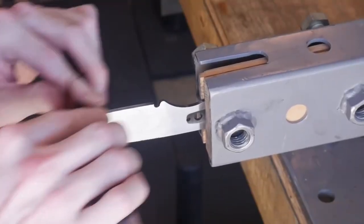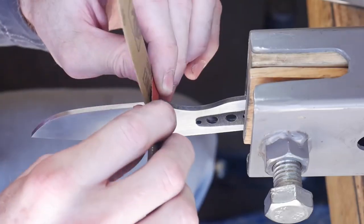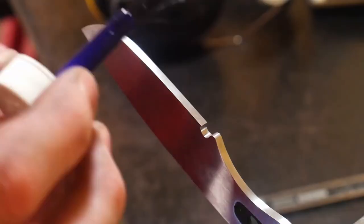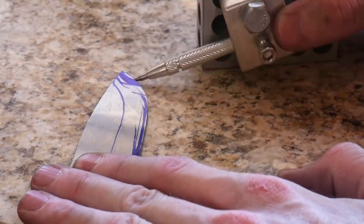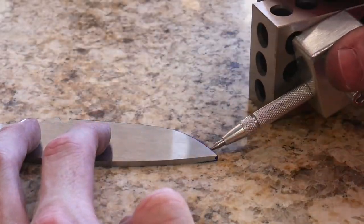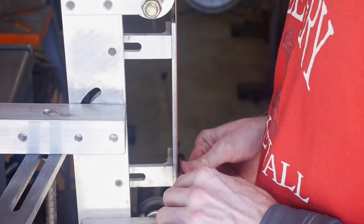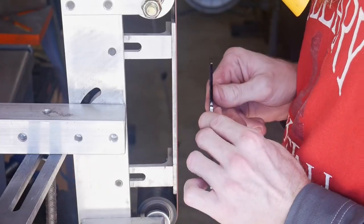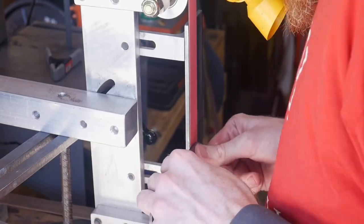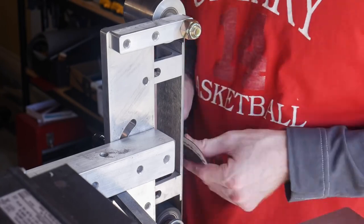Using a 220 grit J-flex belt I make sure the spine of the knife is brought up to 220 grit, and then using 320 grit sandpaper I sand the edge of the blade and the sharpening choil so that everything on the knife is at least up to a 220 grit finish. Using my height scribe I mark off the center lines to have an edge target when grinding my bevels. I generally start with a worn belt so the abrasives are not sacrificed at the steep angle at the beginning of the bevels.